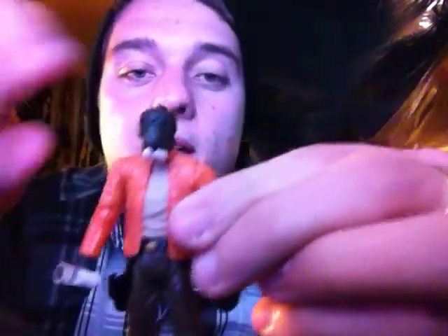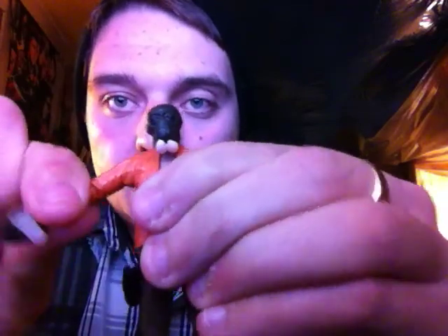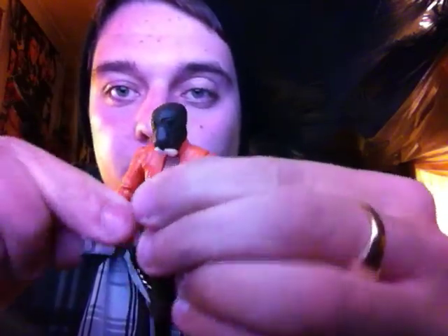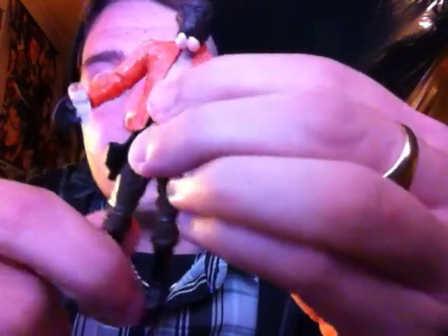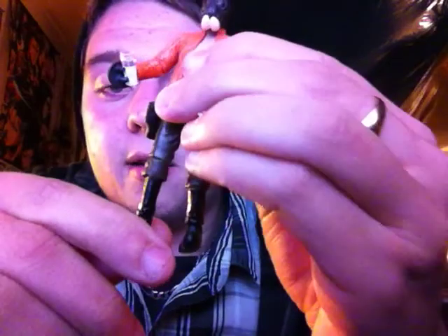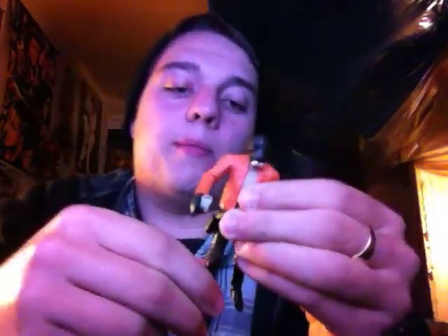Articulation-wise, he holds up pretty well. He's got a ball-jointed head, swivel torso, ball-jointed shoulders, ball-jointed elbows, swivel wrists, swivel legs, ball-jointed knees, and ball-jointed ankles. So for a Cantina figure, you can pose him in practically any pose you want. Pretty good, considering.